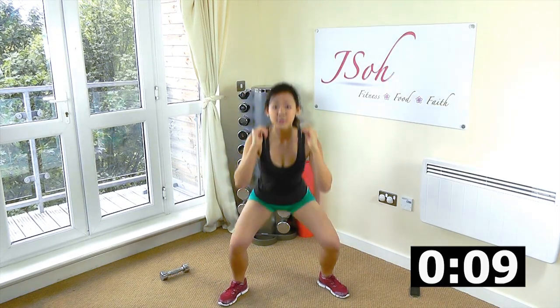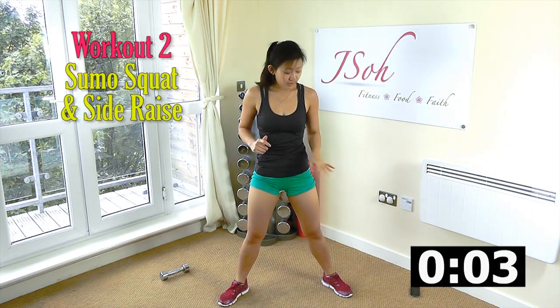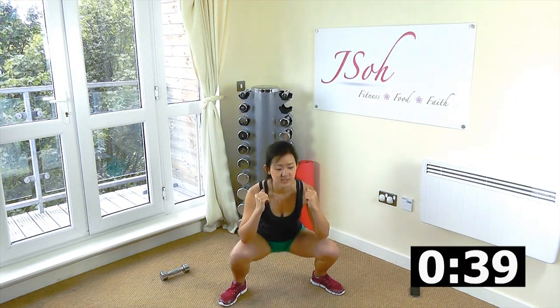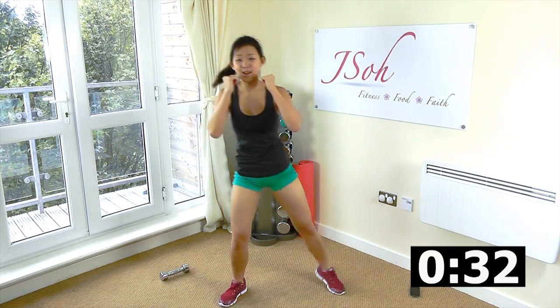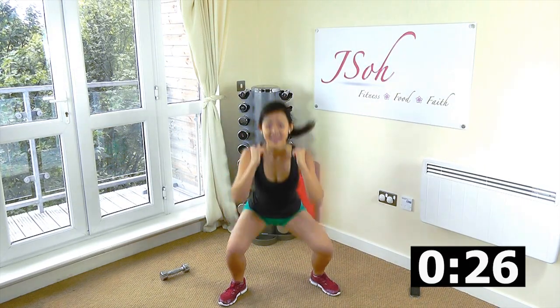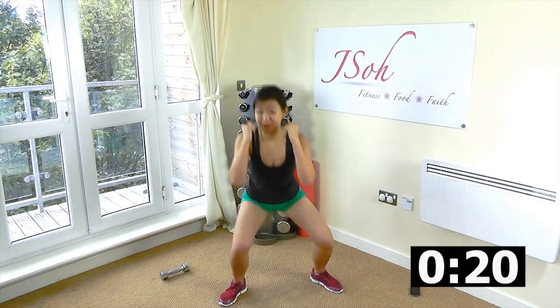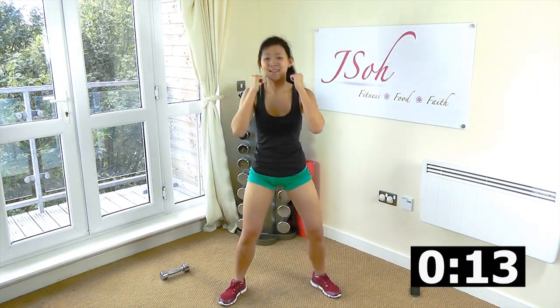Second workout: sumo squat, still with your arms up, with leg raise. This will be working on your inner thighs and your other thighs as well. Down and squeeze it. Make sure that you're squeezing all the way up. Elbows touching your knees. No cheating, no halfway — all the way up and squeeze. Feel your inner thighs on the way up. Still keeping your arms up in a boxer position. Keep your body straight. Look ahead and feel your fat crying.